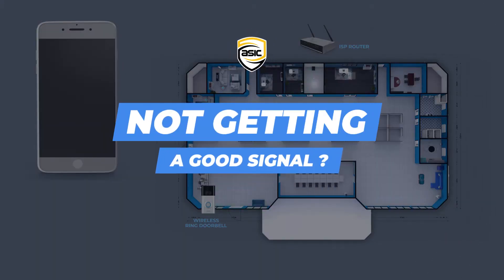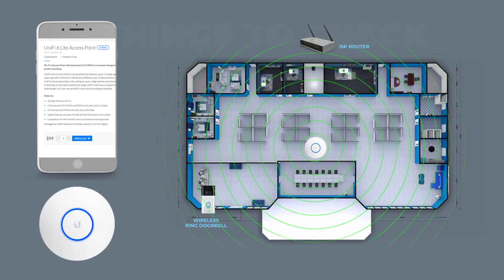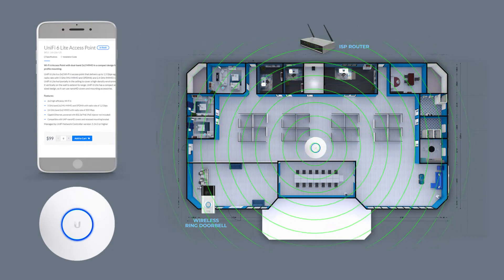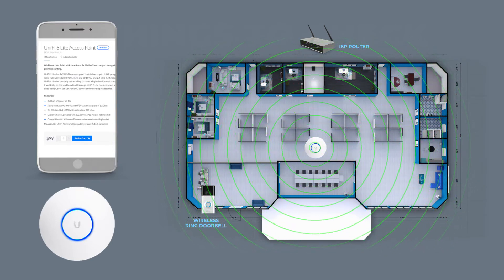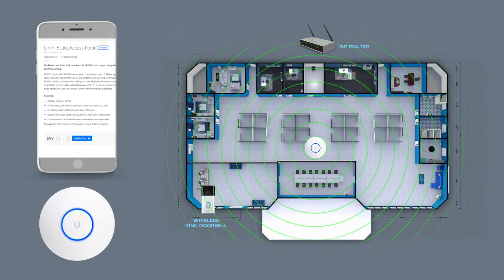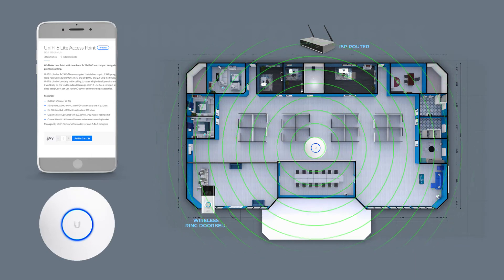What can you do if you aren't getting enough signal? Our recommendation is to add an access point. We use this access point in many different applications. This Unifi access point here has a range up to 400 feet and on a 2G network has bandwidth up to 450 megabytes a second. In many cases it has a larger and stronger signal than many standard routers. One other reason we personally recommend this access point is that it will not only help with your Wi-Fi doorbell, but it will also help with your overall Wi-Fi throughout your home.